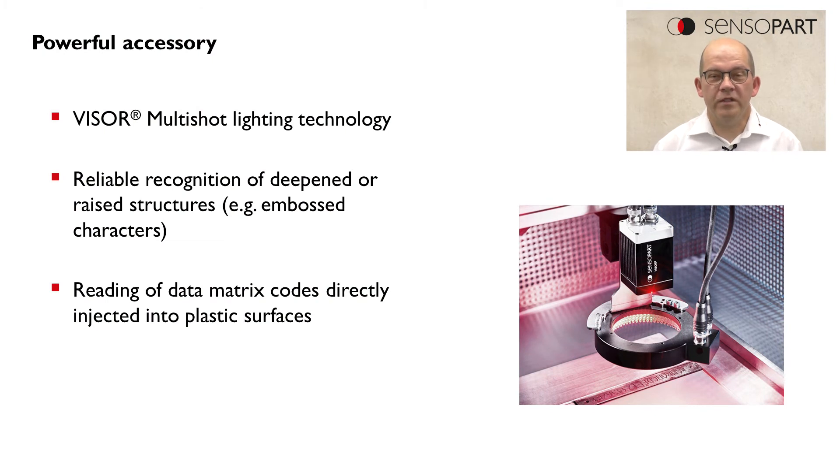So what is Viser Multishot? Viser Multishot is a special lighting technology which is suitable for detecting deepened or raised structures on surfaces.